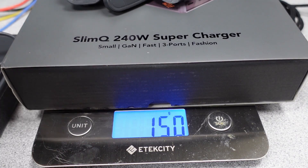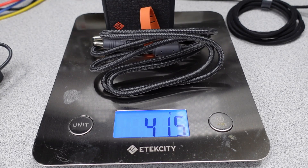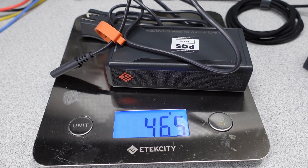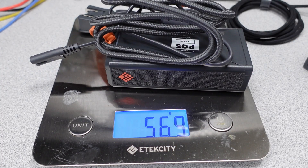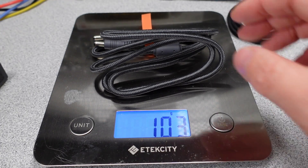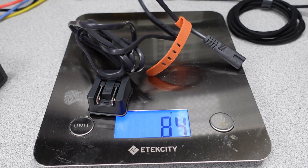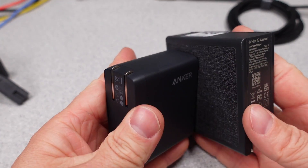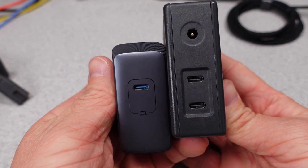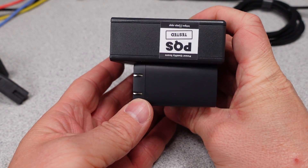Here are the weights for these adapters. The packaging for each is about 150 grams. The 150-watt adapter with cable weighs 415 grams. The 240-watt adapter with cables weighs 569 grams. The output cable weighs 103 grams — heavy duty and quite stiff, as it needs to be. The input cable is 84 grams. In comparison with the Anker at 229 grams and 140 watts, these are a lot heavier and also a lot larger, but they do have more output power and capabilities.